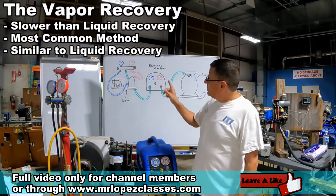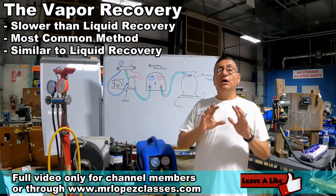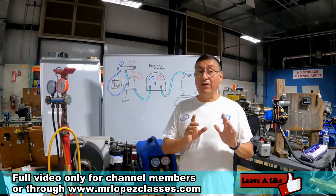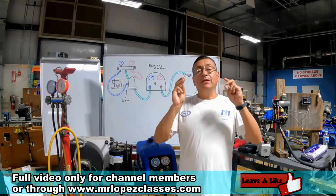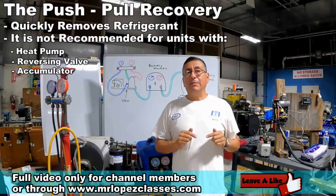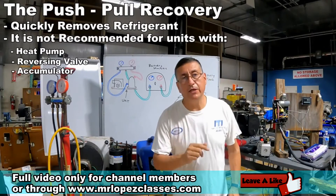We are going to use this diagram to recover the refrigerant. It doesn't matter if the method is liquid or vapor. The third method is the push-pull method, which is used for equipment with more than 10 pounds of refrigerant.